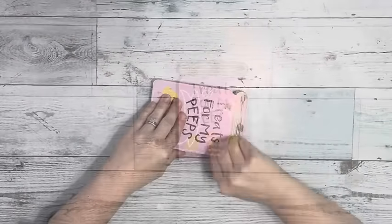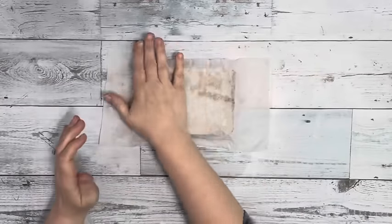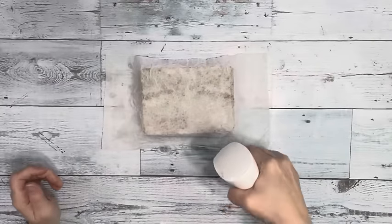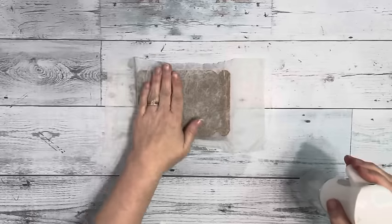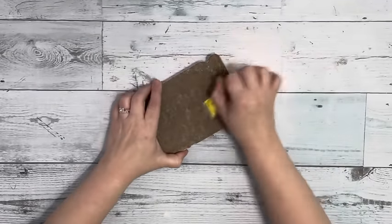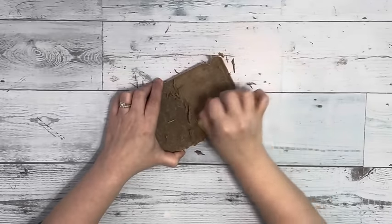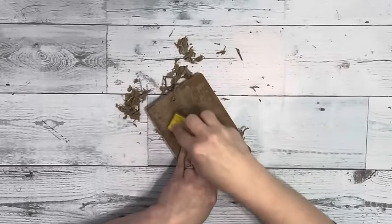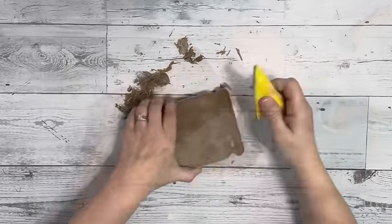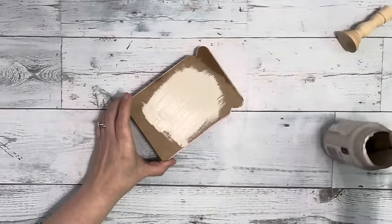I started by removing the twine bow from the Mason Jar as well as the paper. Once I had the paper removed, I just added a damp paper towel to the top of it, let it sit for about five to ten minutes, and then removed it and sanded off any excess paper left on there. Once I have it all sanded down and wait for it to dry, I take sandstone chalk paint by Waverly and paint the entire thing with two coats.